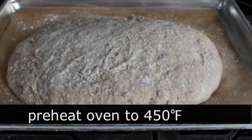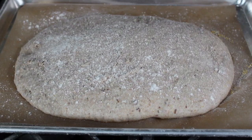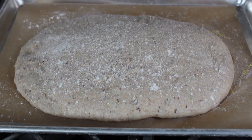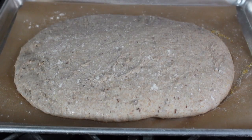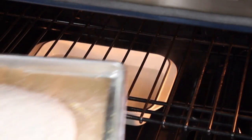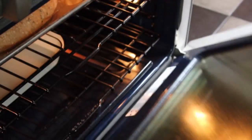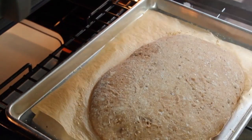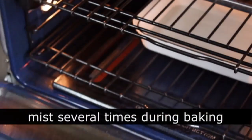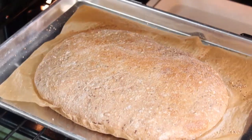Get your oven cranked up to 450 degrees. Once it comes up to temperature, mist the top of the loaf with water — that's really going to help form that crust. I also have a pan of water at the bottom of the oven. Pop the loaf in and bake at 450 degrees for about 30 to 35 minutes. Every two or three times during the baking process, open the oven and give it a quick spray of water — that really is the secret to a great crust and gives you that shiny, crusty, blistered artisan loaf look.